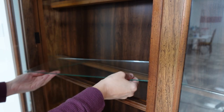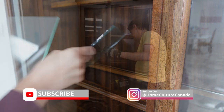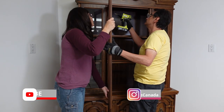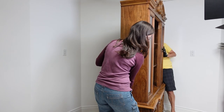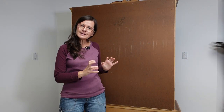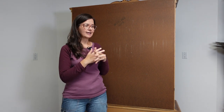Then I have to make a plan on how I'm going to reconstruct everything. It's going to look so good. We were struggling to deconstruct the cabinet so much so that I also struggled to turn on my mic.